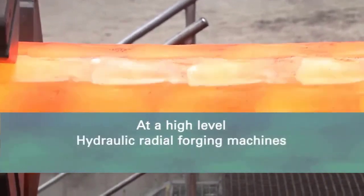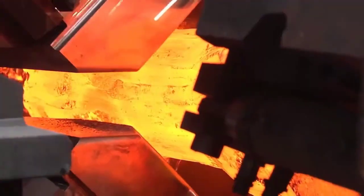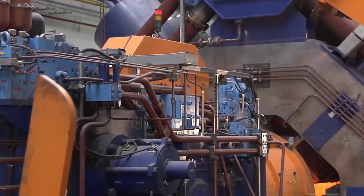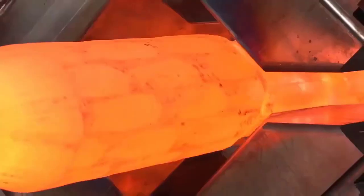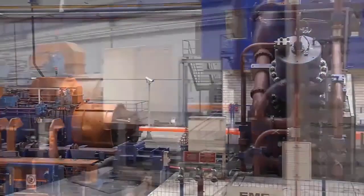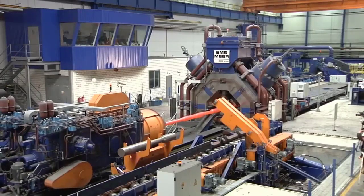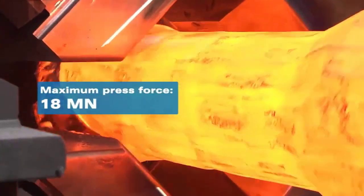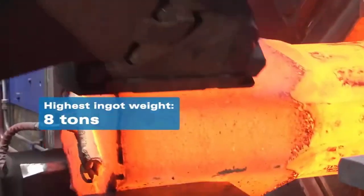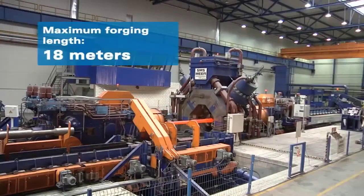The hydraulic radial forging machines of the SMX type from SMS Mayer exemplify a pinnacle of engineering excellence, combining remarkable characteristics and functions that set them apart in heavy duty metalworking. Renowned for high performance quality, precision, and exceptional flexibility, these machines represent a paradigm shift in the forging industry. Key characteristics include a modular design that allows for versatile configurations, ensuring adaptability to various project requirements. The machines are equipped with a mobile truss structure featuring numerous wheels, facilitating seamless movement along the length of a bridge or any construction site.